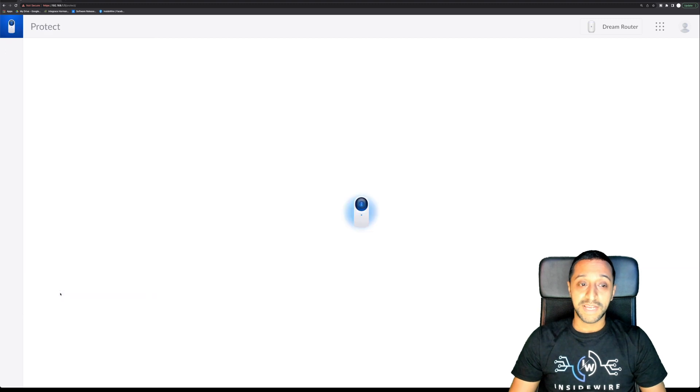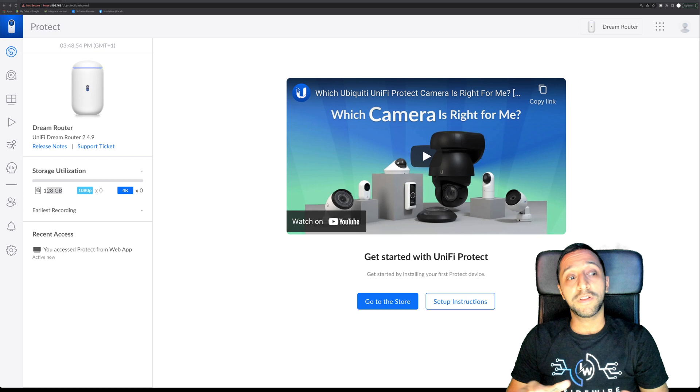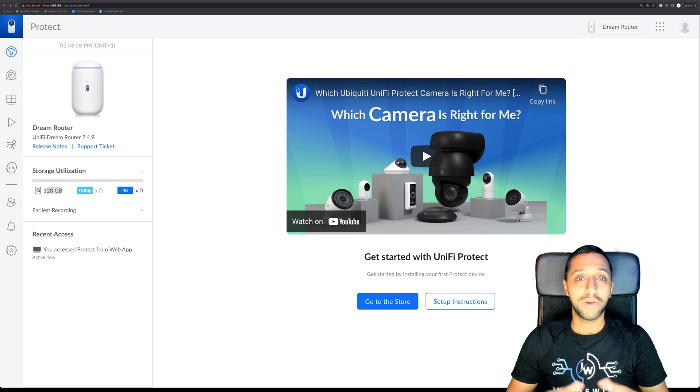In UniFi Protect, I have separate videos covering that in detail. You can plug a camera in and start recording. At the moment there's 128GB of built-in storage, but I'd recommend adding a larger micro SD card as 128GB won't last very long. If there are any specific UniFi OS videos you'd like to see, let me know in the comments below.